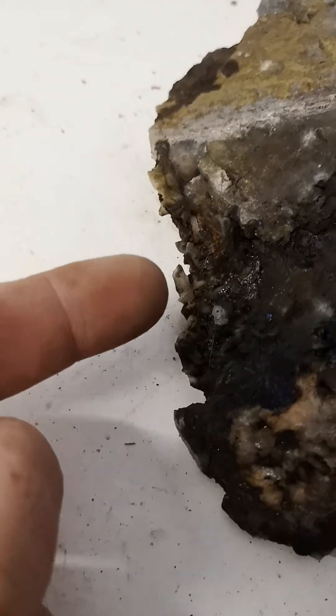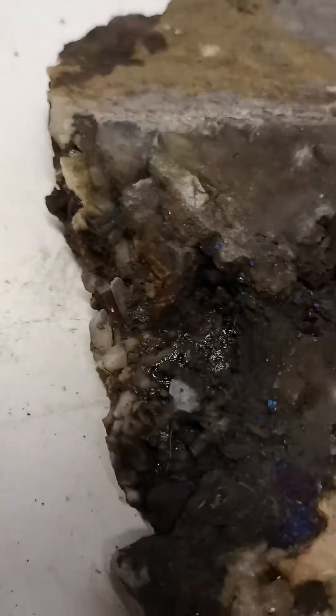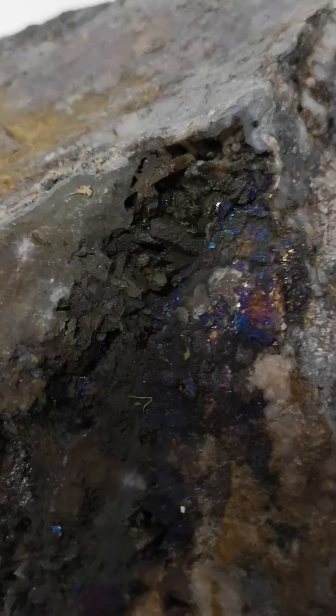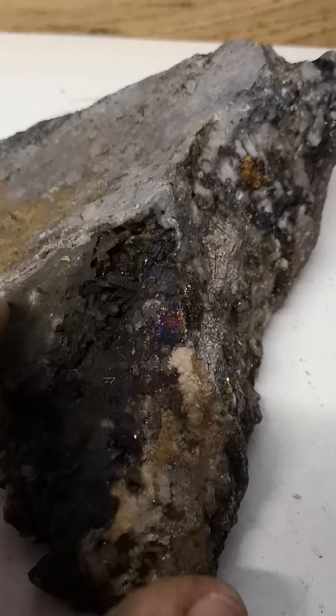Right from my finger there, you can see there's a crystal. If we get in there nice and close, you can see there's a cabochon and a whole bunch of little ones in there. We're gonna get it cleaned up — there's a couple in there. We're gonna clean up lots of that bornite and stuff coming through.